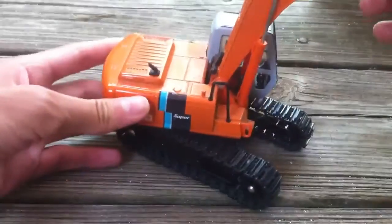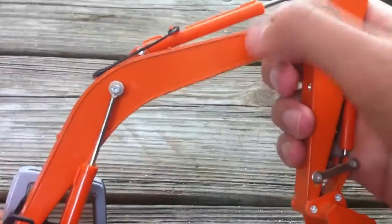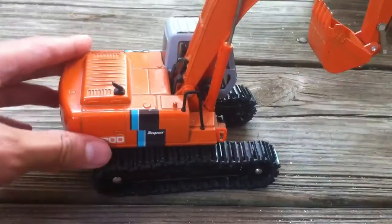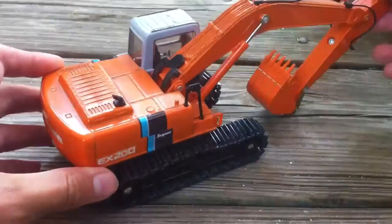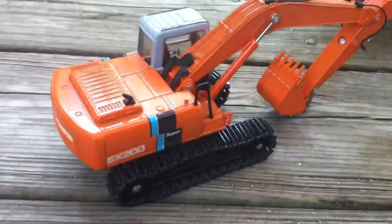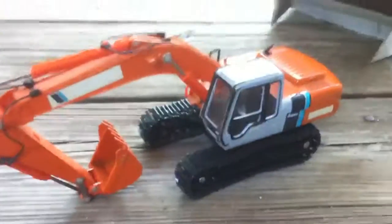A lot of the decals need replacing and there needs to be one on this side. But I got a really good deal on it as they originally sold for about $45, $50 plus shipping. So there you go guys, thanks for watching. Have a great day. Bye.